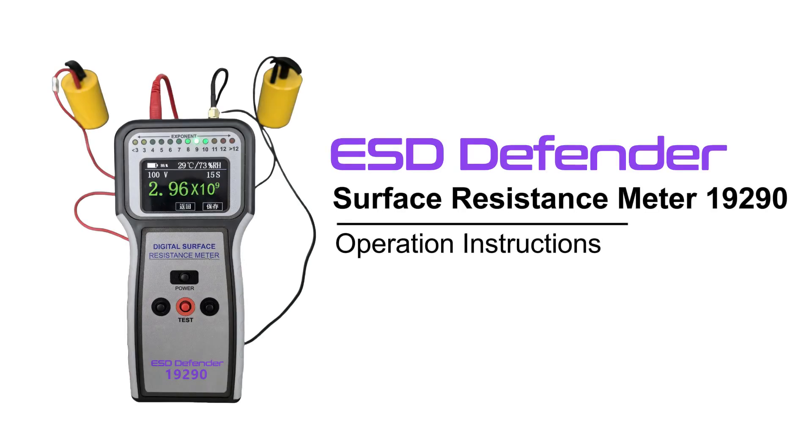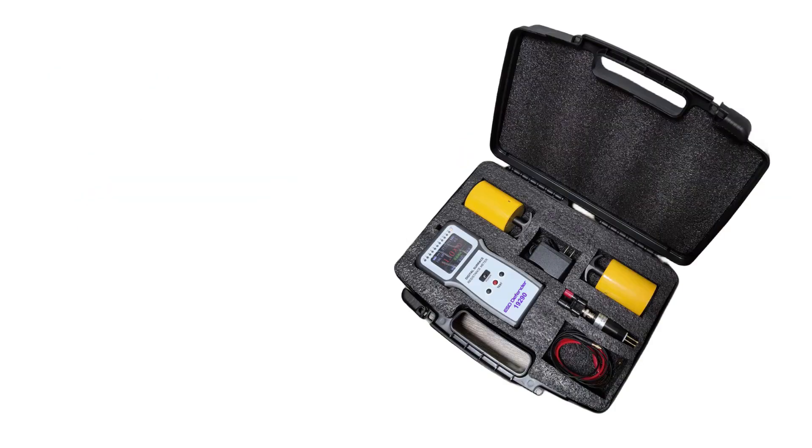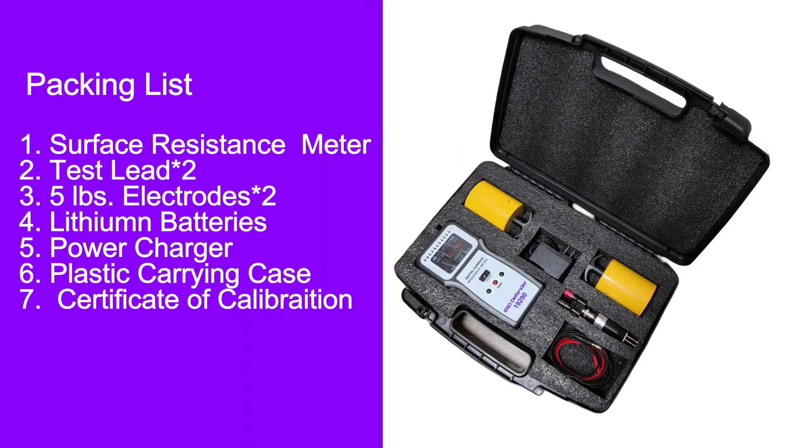ESD Defender 19290 is an instrument designed to swiftly and precisely measure resistance point-to-point or surface-to-ground, as well as volume resistance.